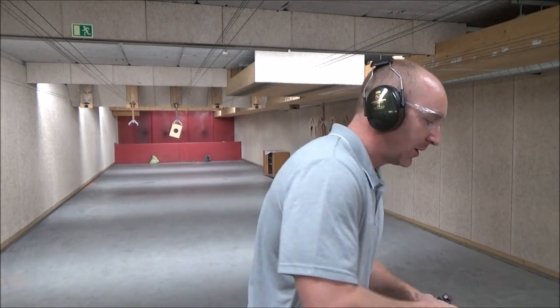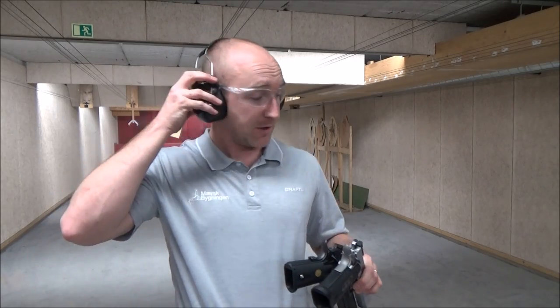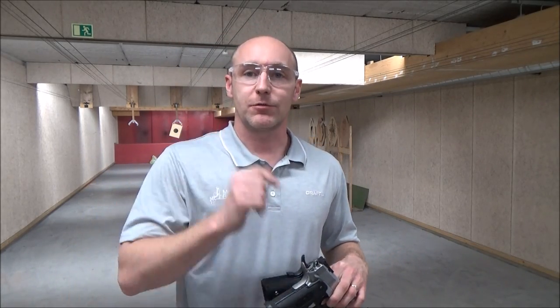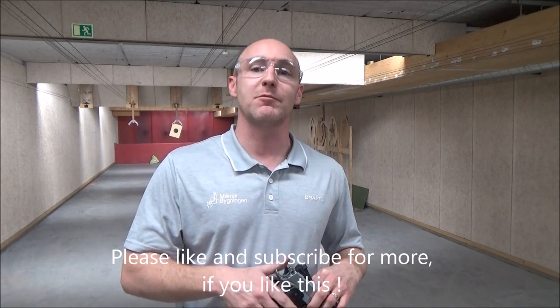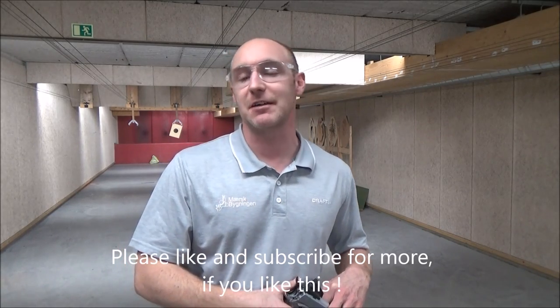That's it for now and my airsoft versus real steel comparison video. I hope you enjoyed this video, and if you like, I probably will do more real steel shooting videos. But for now, thanks for watching. Until I see you next time, remember to have some fun, enjoy your day, and I'll see you in the next video.